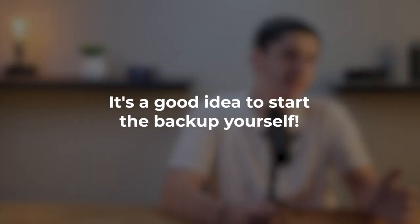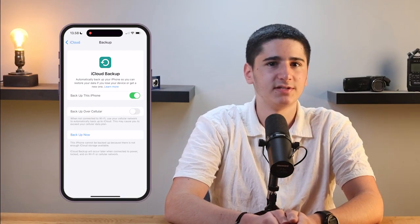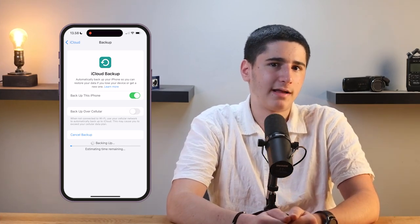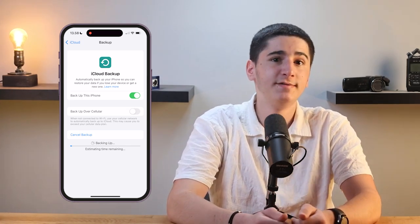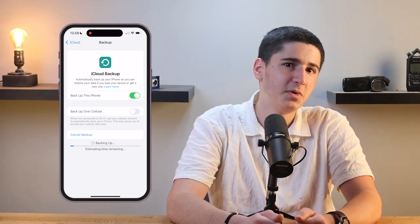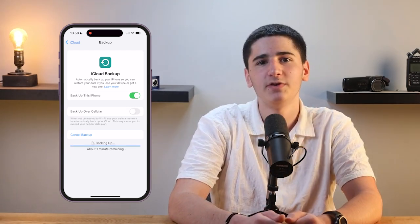Starting a manual backup. Even though iCloud will automatically backup your iPhone, it is a good idea to start a manual backup, especially if you're setting this up for the first time or just want to make sure everything is backed up right now. To start a manual backup, stay on the iCloud Backup screen in your settings and tap Backup Now. Your iPhone will begin backing up to iCloud. Depending on how much data you have, this could take a few minutes or longer. You'll see a progress bar that shows you how much of the backup is complete so you'll know when it's done.